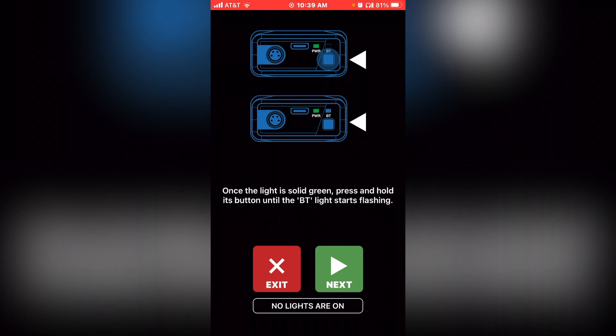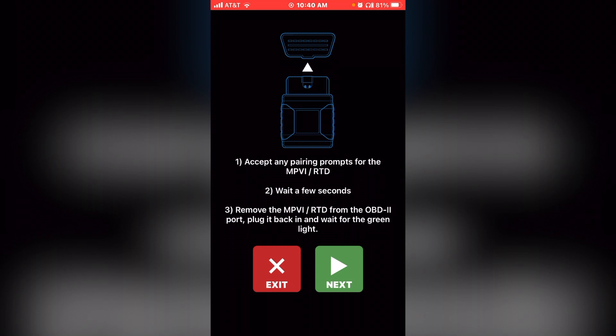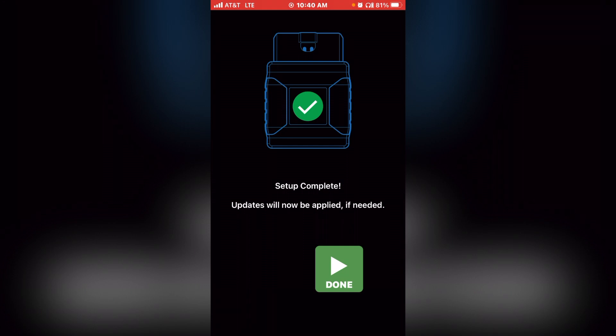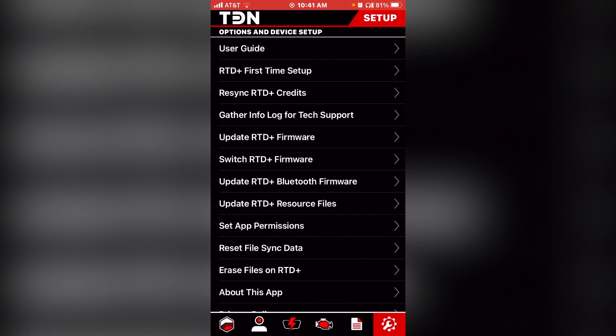When you plug it into the OBD port, it will turn green once powered up. For the Bluetooth connection, push the small square button under the letters 'BT' on the device until it flashes blue, then select next. It will ask if you want to pair — select pair. Accept the pairing, then remove the RTD device from the OBD port, plug it back in, and when the light turns green, select next. It will then pair your phone to the RTD device. Select done when setup is complete. There may be some updates that will install automatically — just allow it to operate.